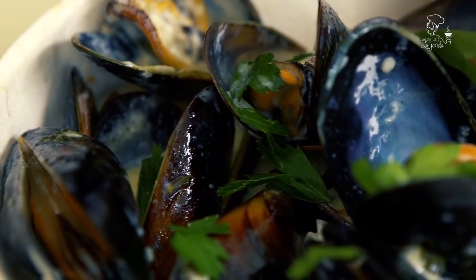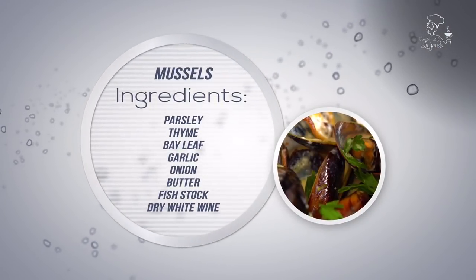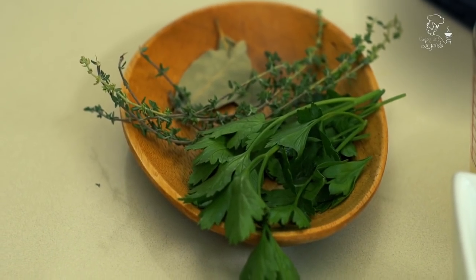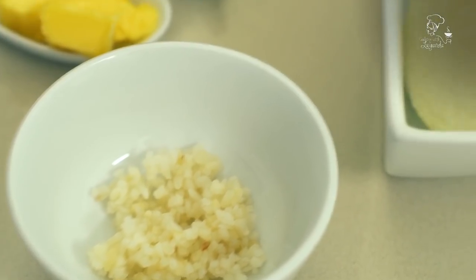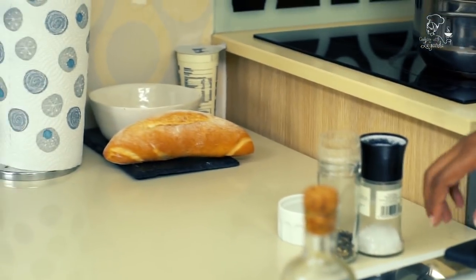Hey guys, welcome back to my page, Cooking with Leanda. Today I'm about to make you guys some mussels in a creamy white wine sauce. I'm going to talk you through all the ingredients: I've got some parsley, some thyme, some bay leaf, some garlic, some onion, and some butter. I'm going to finish off with some fish stock and some dry white wine.